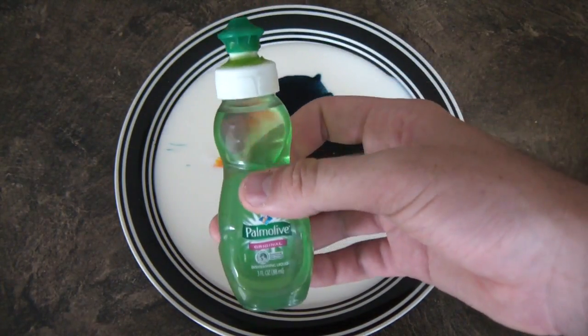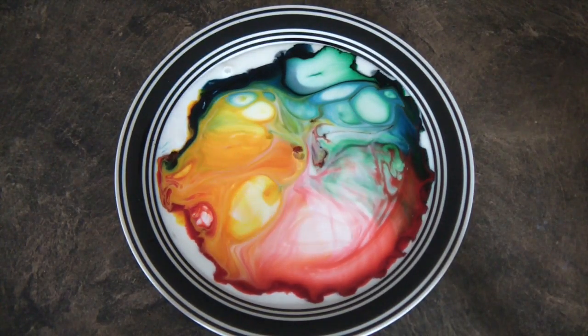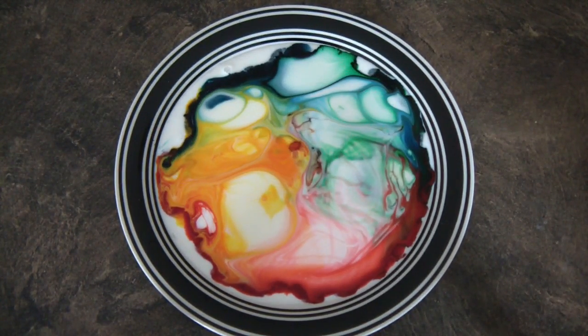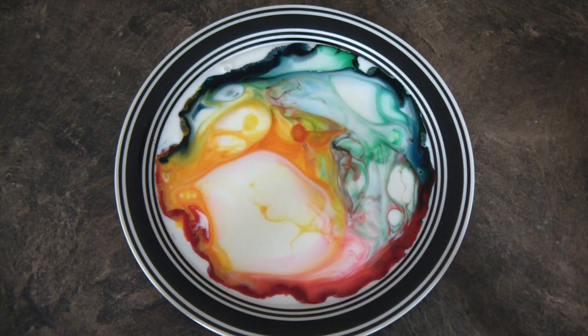Then just get your dish soap and drop a couple drops in there. Check this out, isn't it awesome? And let's keep on going and going.